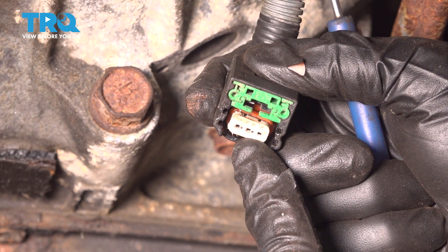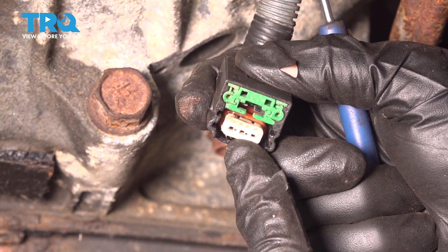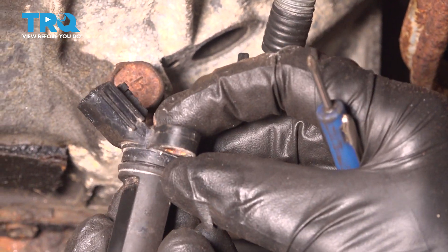Once you have it out of there, just give the wiring a quick inspection for corrosion. There it is, friends.